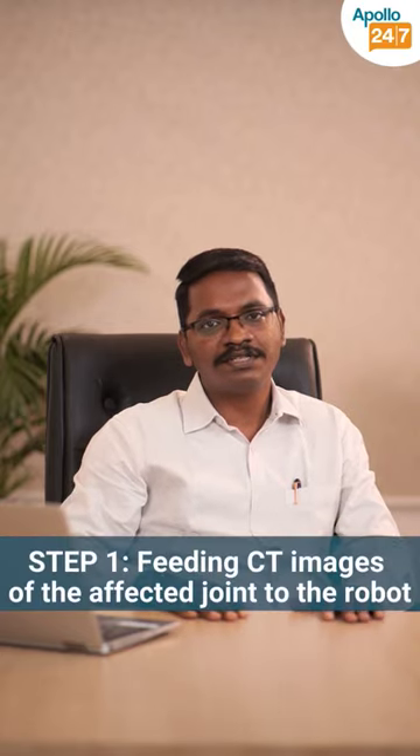This time we'll see how robots actually function in orthopedic surgeries. Robots are basically fed with CT images of the particular joint of the patient which has to be operated upon prior to surgery.